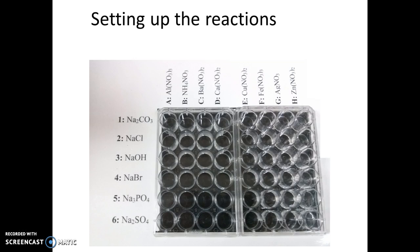You want to arrange your micro well plates on the template like this. Looking at the different columns—labeled A through H at the top—I'm going to start with column A, which is labeled aluminum nitrate. I'm going to find the bottle of aluminum nitrate in the lab and add four to five drops of aluminum nitrate to each well going down column A, marked with a red X here.